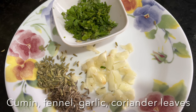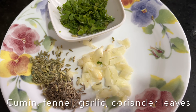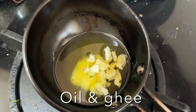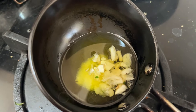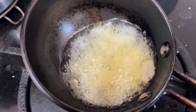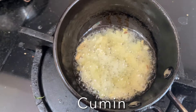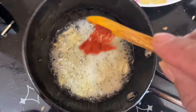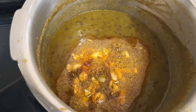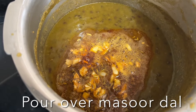Now let's prepare the tadka. I have crushed garlic, coriander leaves, cumin seeds, and fennel seeds. Heat ghee and oil together. Once nice and hot, add crushed garlic and cook until golden. Then add fennel seeds, cumin seeds, and red chili powder. Pour this tadka over the masoor dal and give it a stir.